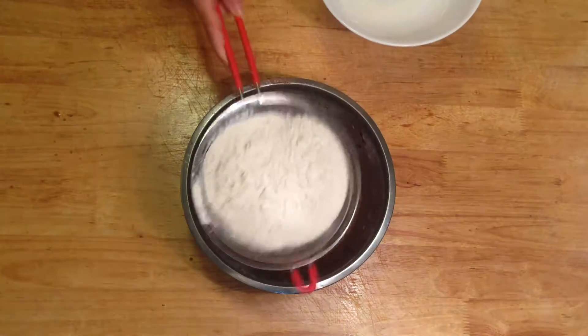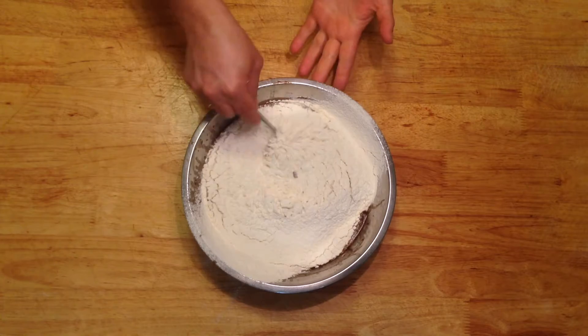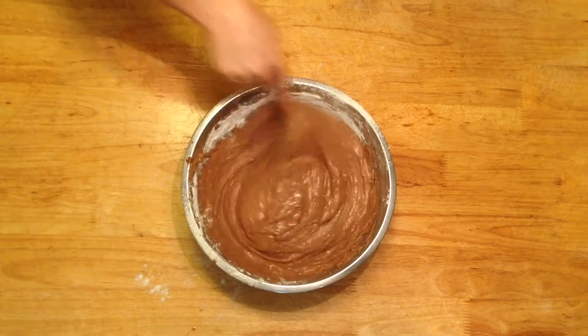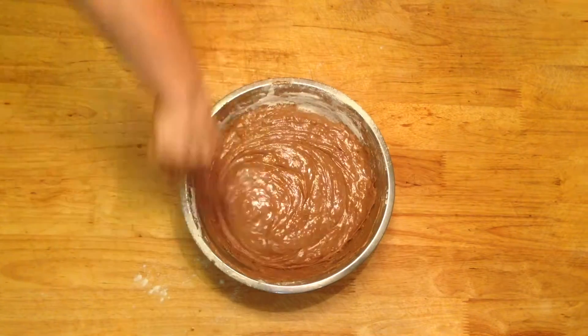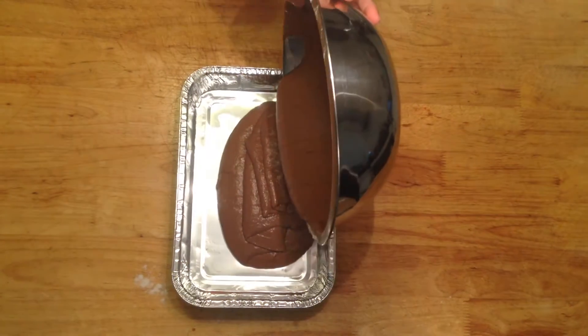Now sift all the flour into the bowl. Using a fork, whisk the flour into the mixture. Take extra care and ensure that the flour is well combined and not left in clumps. Now pour the mixture into a square baking tray.